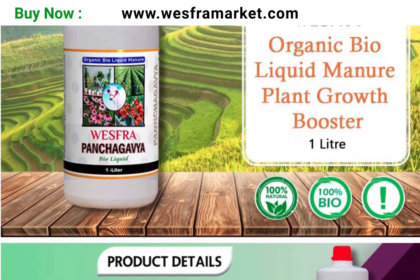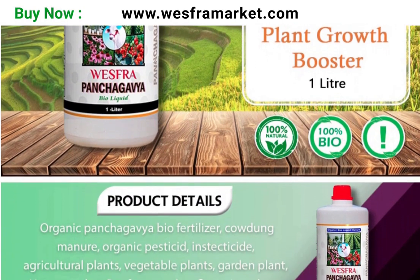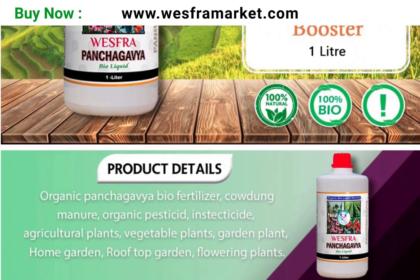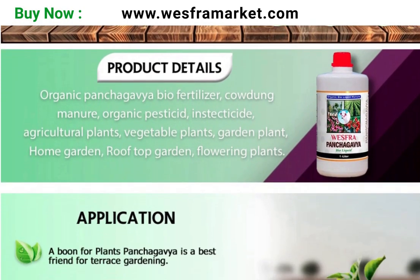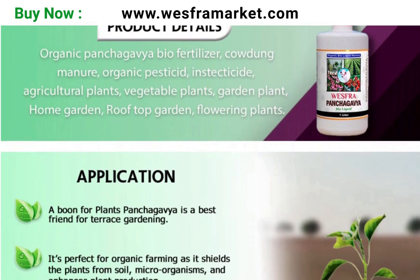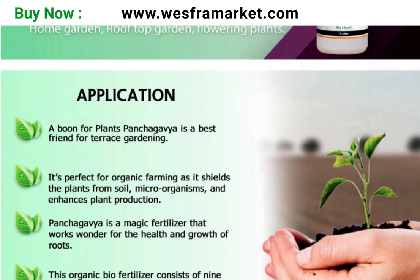For seed treatment, Panchakavya organic bioliquid can be used as a seed treatment solution by mixing 20 to 30 milliliters of bioliquid in one litre of water. Soak the seeds in this mixture for 30 minutes before sowing to improve seed germination and plant growth.